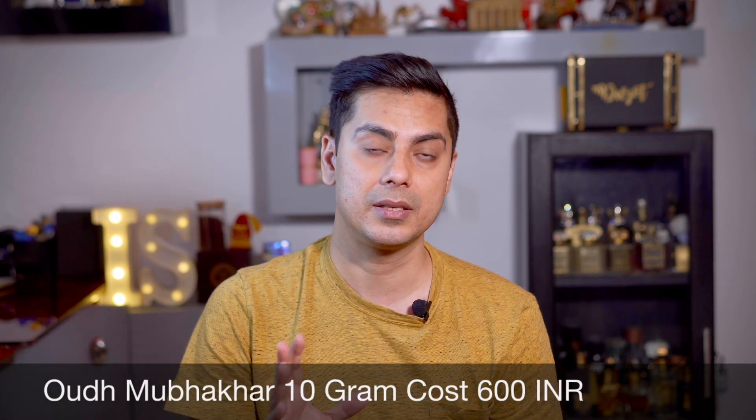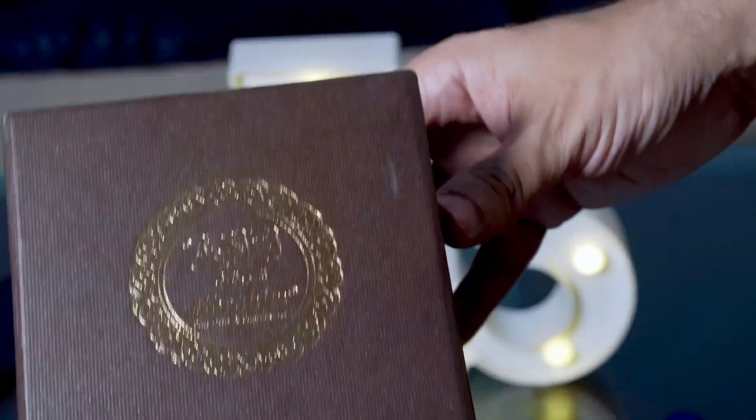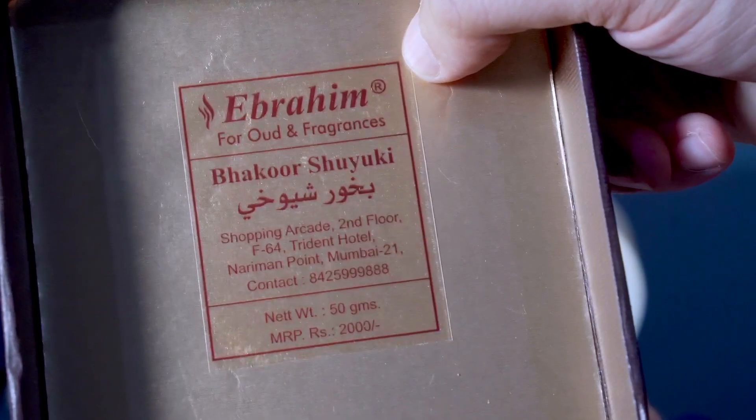At number two, I have Oud Mubakar from Ayub Atta. This fragrance features Cambodian oud chips with amber and floral notes — a very sophisticated, high-quality Mottar. I absolutely love burning this, and the smell it leaves in the air is excellent. It lasts at least seven to eight hours after burning, making it a unique and high-quality piece in my collection.